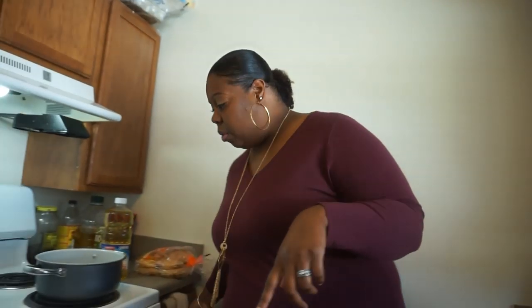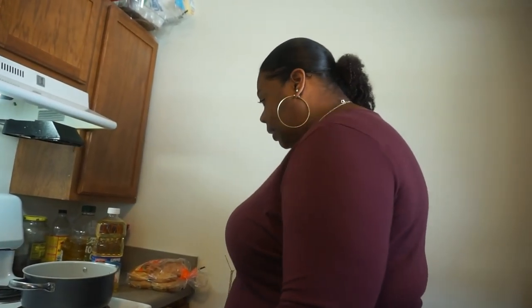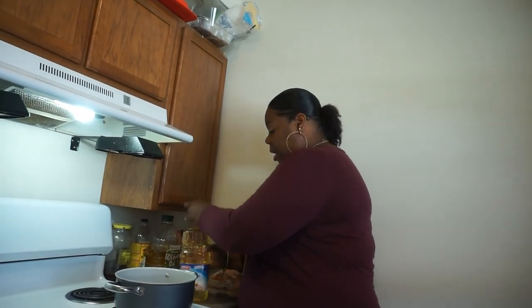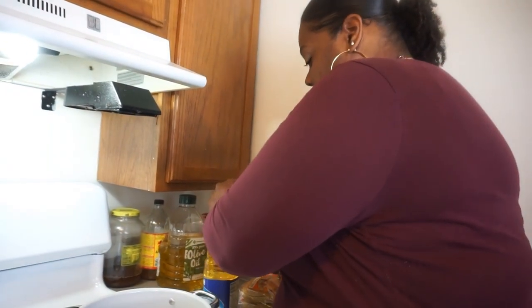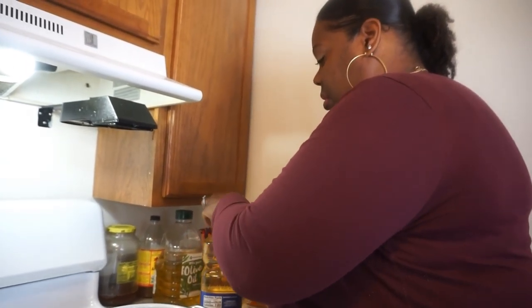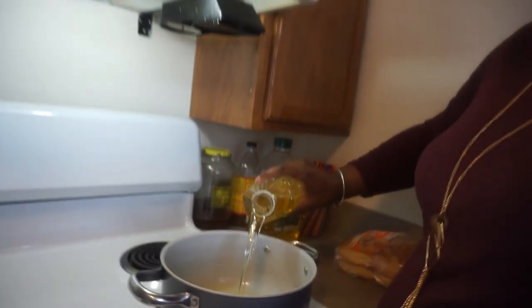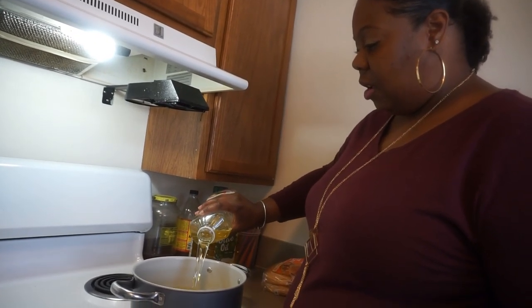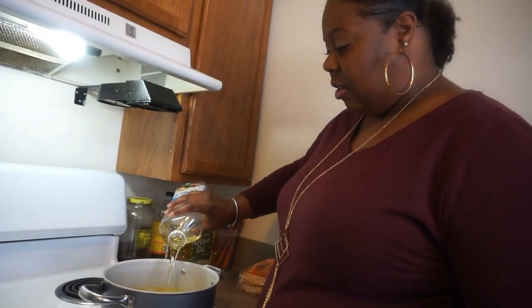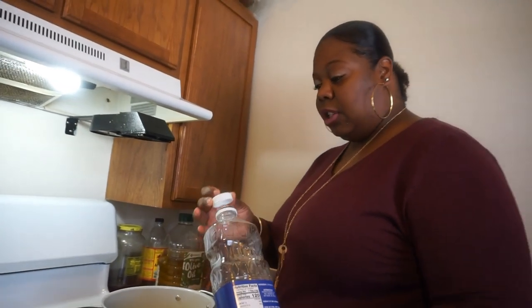I'm going to go ahead and get my oil going. I got some 100% vegetable oil. I don't have a deep fryer, so I have to do it this way. I'm pretty sure most of y'all understand. I'm going to just pour it all in there and we're just going to let that get hot.